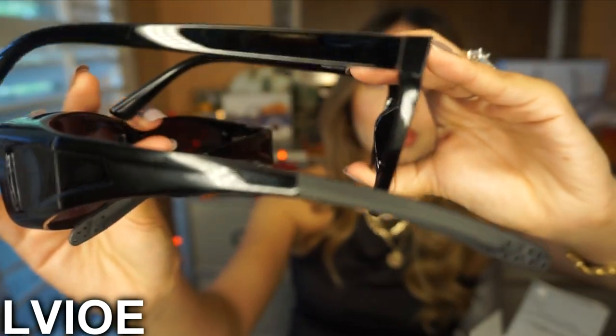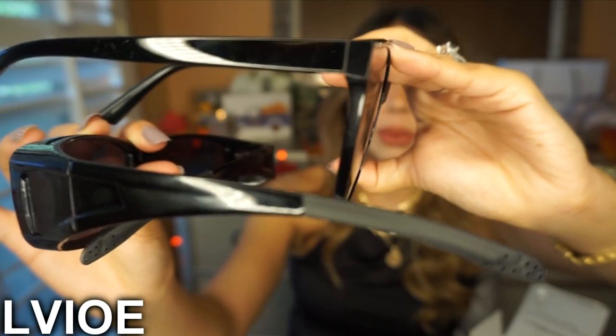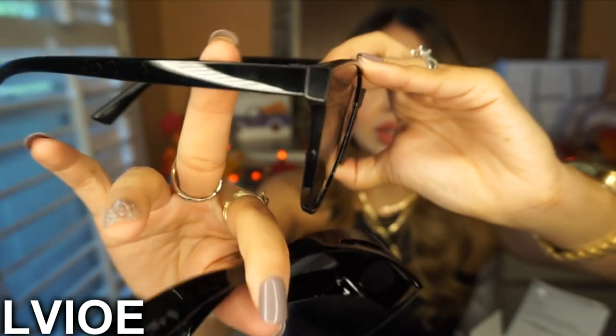The first sunglasses have a way thicker temple, while these ones are way thinner. I feel like these give me major fancy, elegant vibes. They're so freaking pretty — I just love the cat-eye shape. They look super stylish and classy.